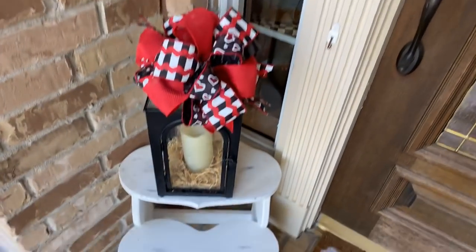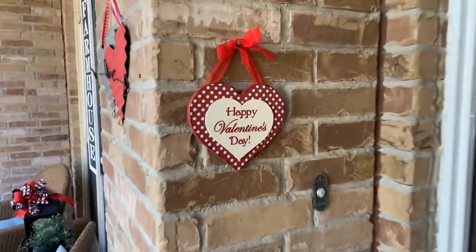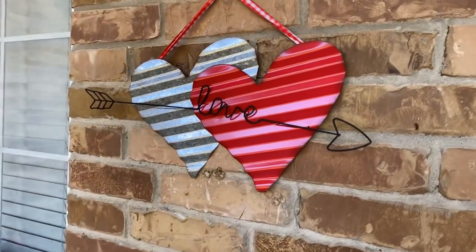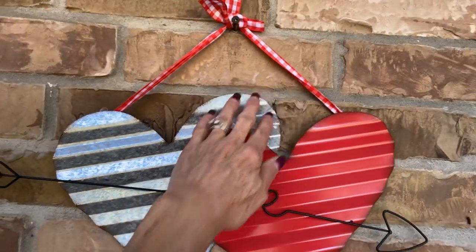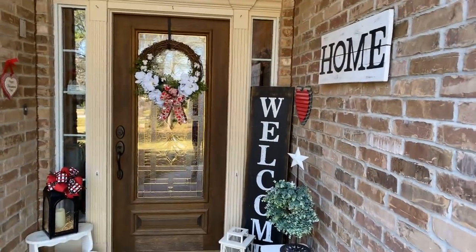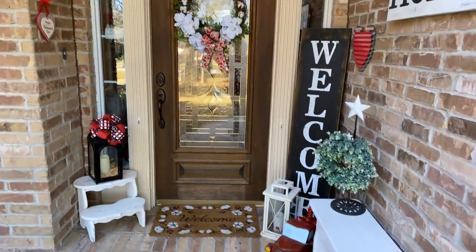Down here on my step I have a black lantern with that same bow on it, and I have a little Happy Valentine's Day heart hanging there. Over here I have a new piece I got from Hobby Lobby — it has red and white checked ribbon and says 'Love.' All those little pops of red definitely tell you Valentine's Day is coming up. Let's walk inside now.